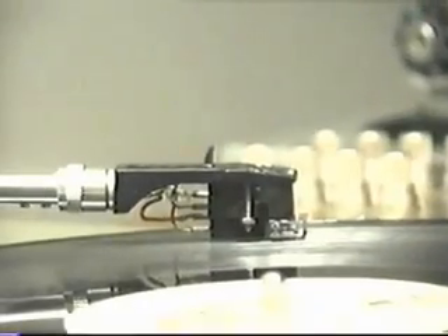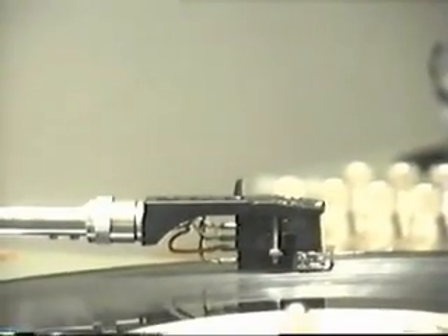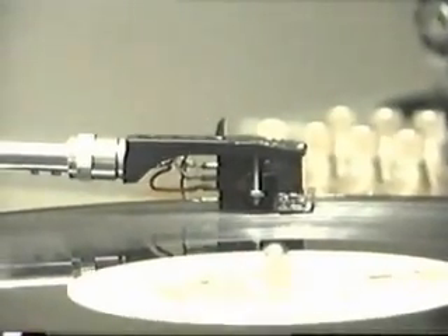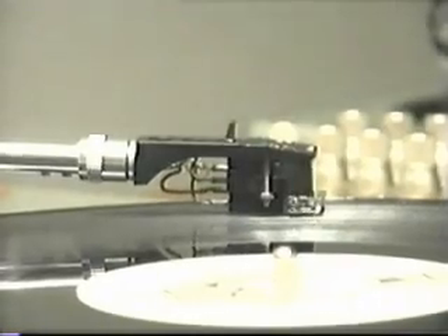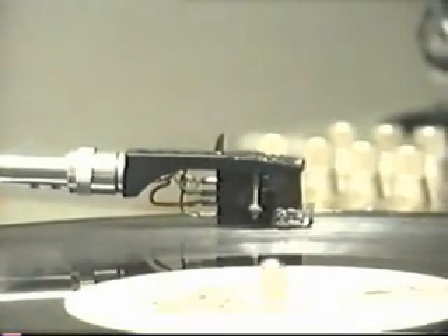Now we'll look at another variation. One of the issues with the 44 series is break-in time. They have a very heavy rubber bearing, and the best way to accelerate the break-in time — in addition to practicing — is to let your needle sit on the platter like this for a couple of hours, two or three nights in a row.